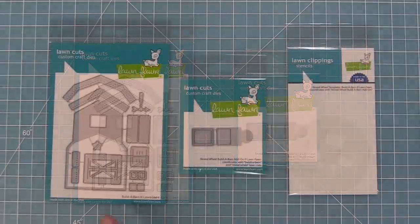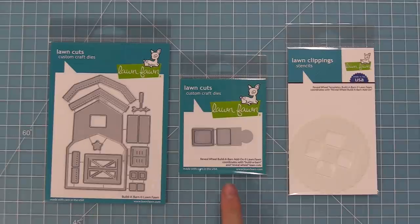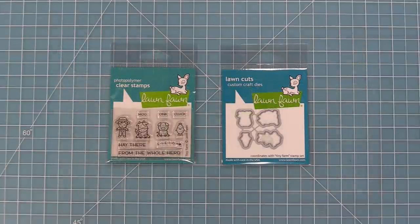We also have some Reveal Wheel Build-A-Barn templates that help you line up the little characters. And we have this brand new adorable little set called Tiny Farm that's a perfect match for this Build-A-Barn and makes for really cute cards on its own as well.